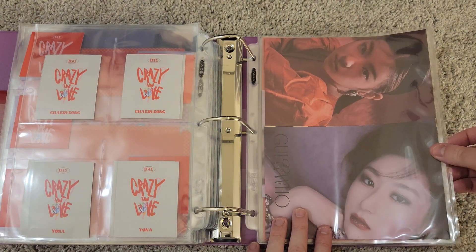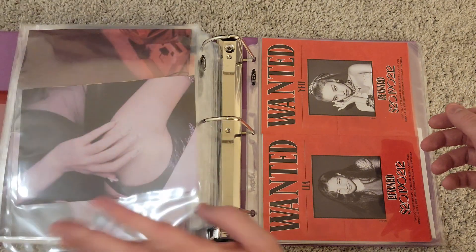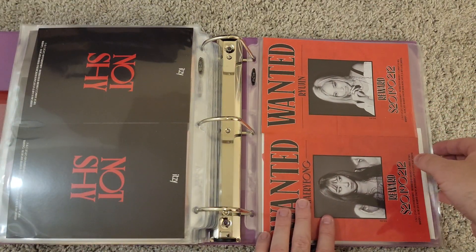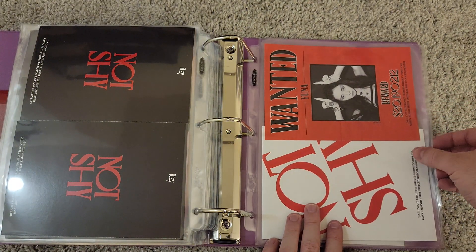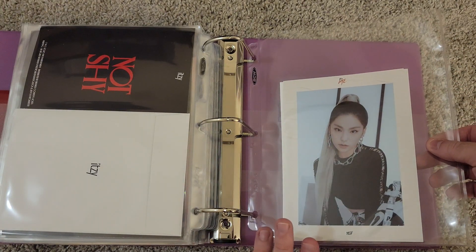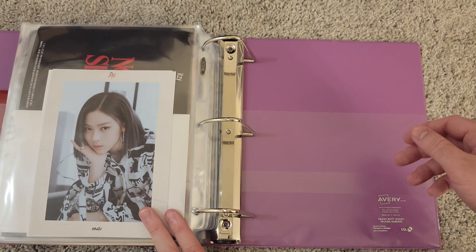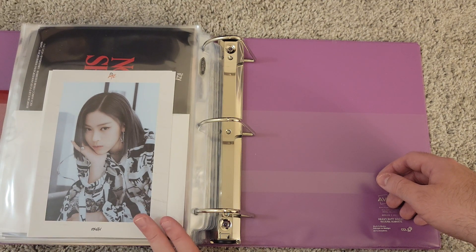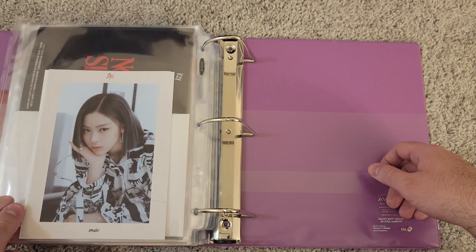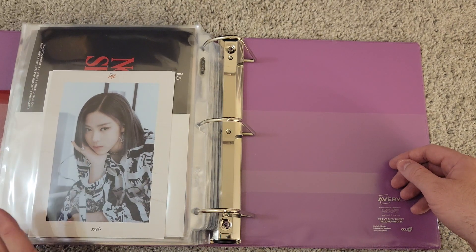Getting into Guess Who — I arranged this the same way as Checkmate with the mini posters folded so you can see their face. Then the pre-order benefit Wanted posters from Not Shy, the full set. Then Wannabe — I think I got a duplicate Ryujin since I bought all three versions and each came with one big postcard, so that's why I only have two here: Yeji and Ryujin. But that is the Red Velvet and Itzy large inclusion collection.